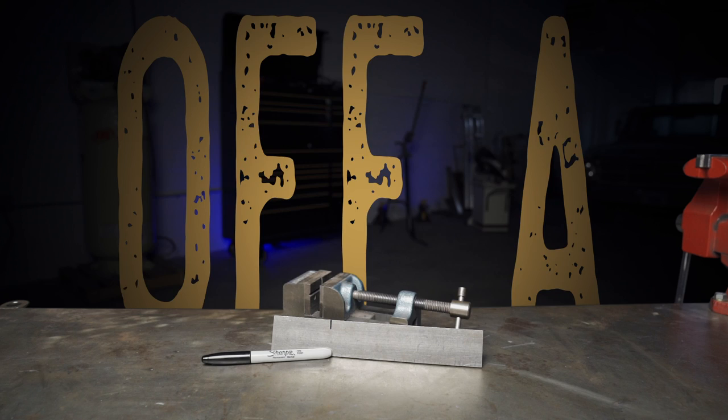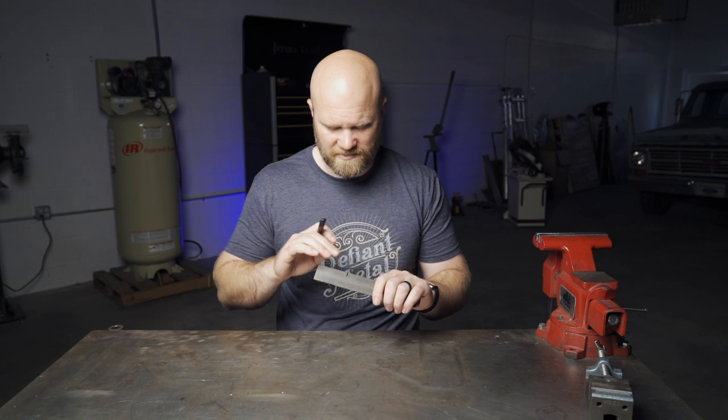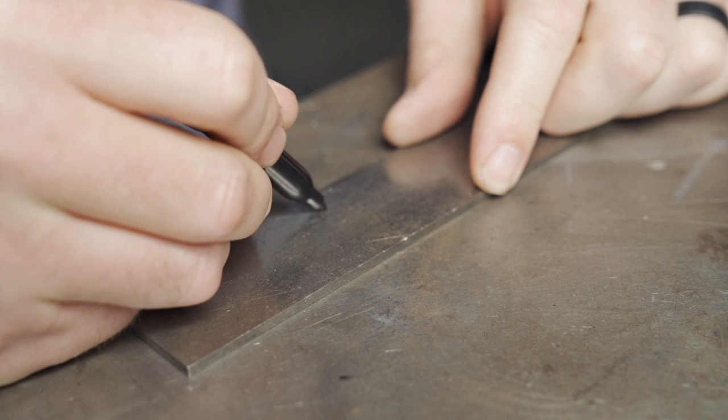Number eight: wipe off a sharpie mark by drawing back over it. If you're making marks on your metal — aluminum, steel, doesn't really matter — and you realize you measured wrong or need to make another mark, instead of going to get lacquer thinner or acetone, just draw right back over it with your sharpie and wipe it off with your finger.